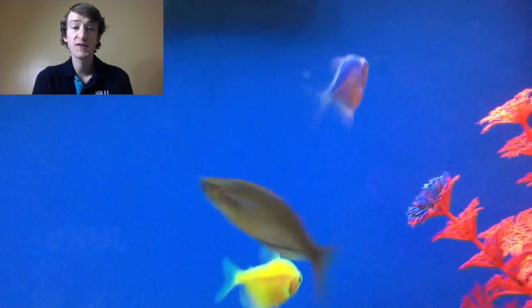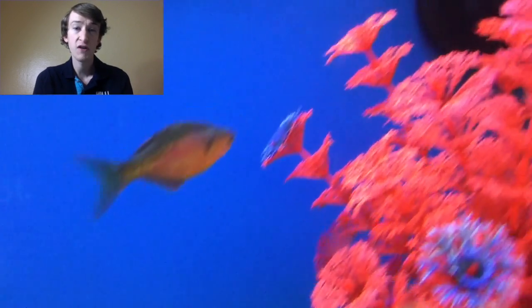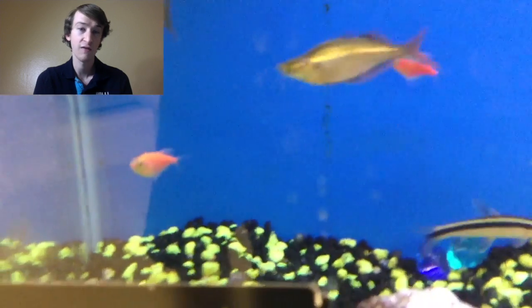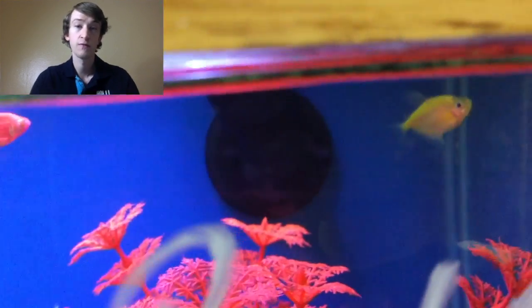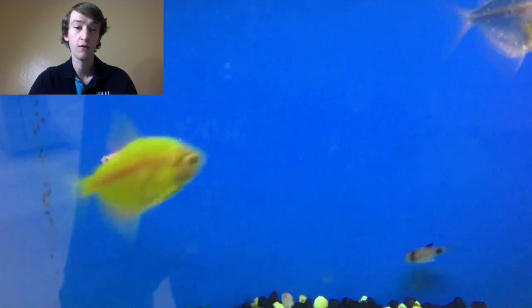pH should be somewhere between 6 to 7.5 or so. Just like with pretty much all fish, it's more important to not have your pH fluctuate on them than it is to actually try to get it at that exact level — pretty much as long as it does not fluctuate too much, you should be okay, as long as it's not way too high or way too low. They are from South America — or at least the black skirt and white skirts are — and they are in the characin family, as they are Tetras.